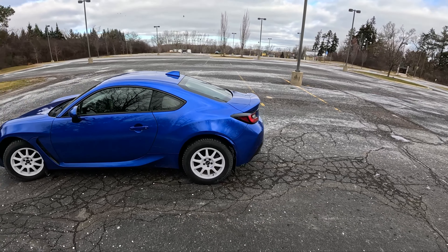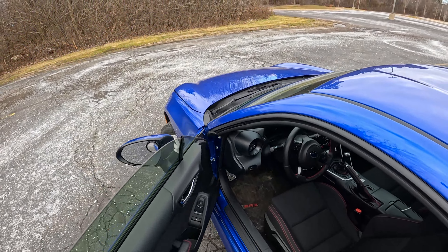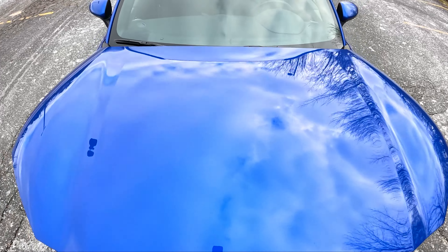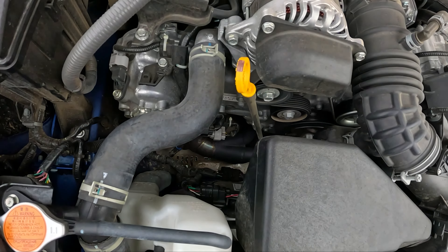It's pretty salty out, pretty dusty out, so there's a little bit less traction on the roads today than usual, but the BRZ is looking proper. Let's pop the hood to show you guys this header. I picked this up on eBay, paid $600 for it, installed it in the garage.